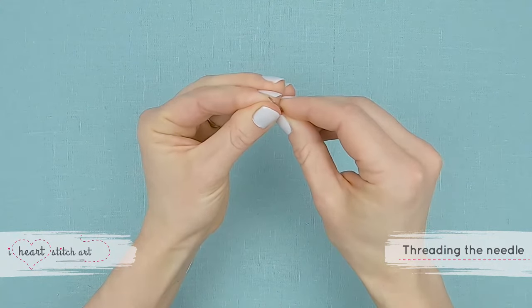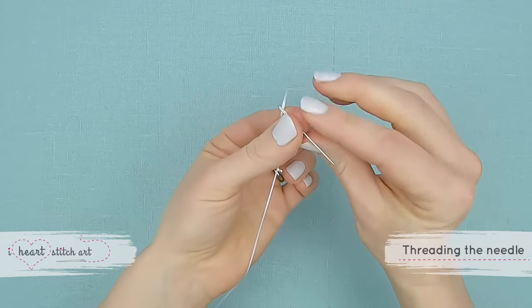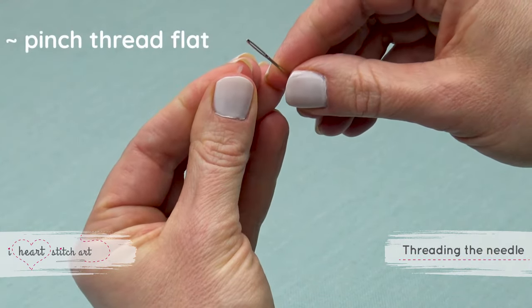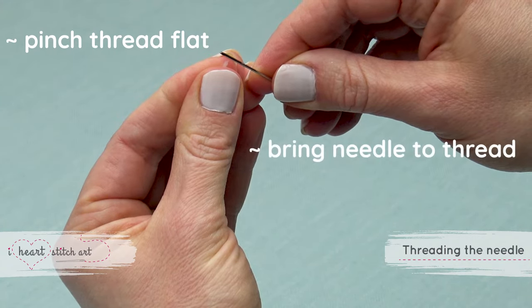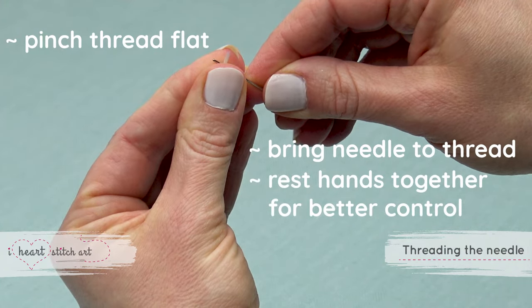Slide the needle onto the thread. The key here is to bring the needle to the thread, not the other way around. Hold the thread so that just the tip is showing past your fingers, and slide the needle onto the thread. You can rest your hands together to create a pivot point, which helps you control as you slide the needle over the thread.